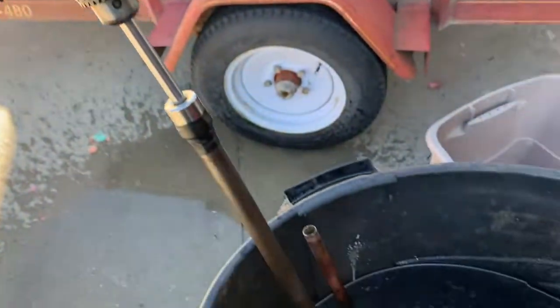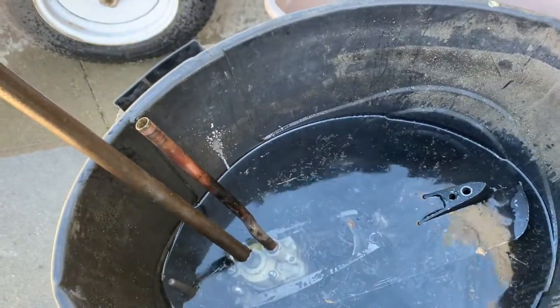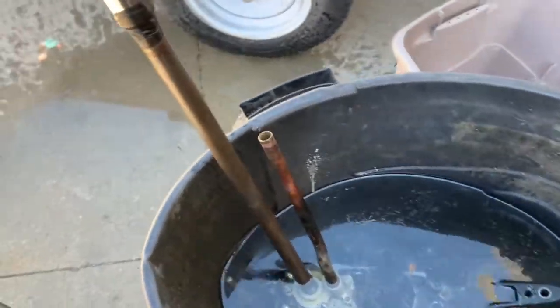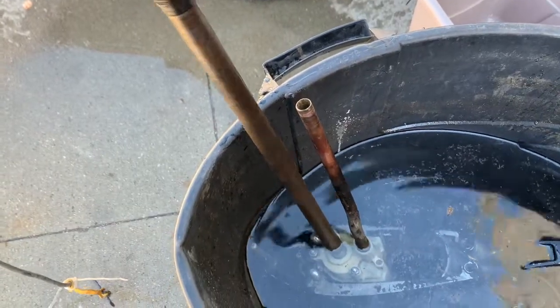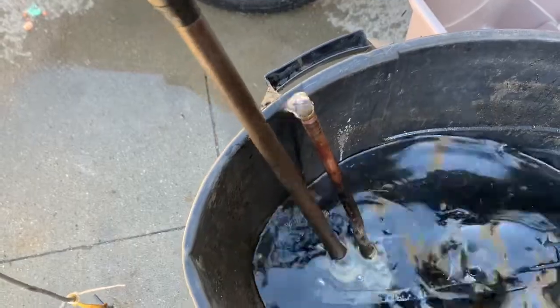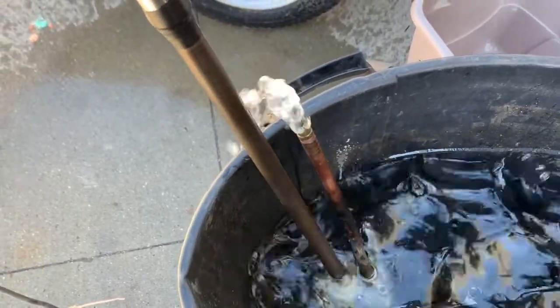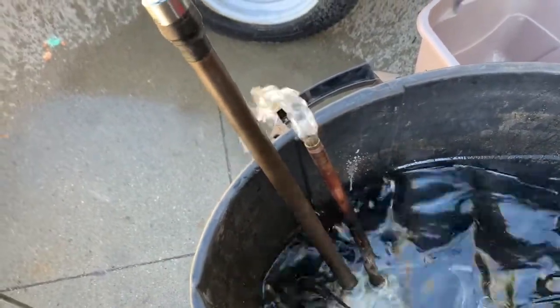Your inline six will idle around 1000 RPM in neutral, so this is a pretty good test. Let's take it off slow — that's barely cracked and we've already got some water pumping. At half speed, maybe 500 RPM, we've got good water coming out. Alright, let's go wide open for a bit.